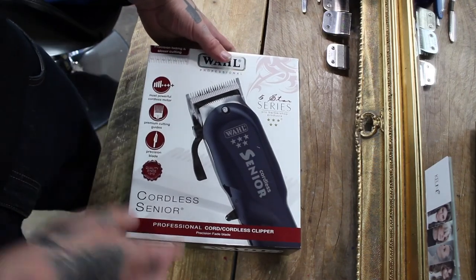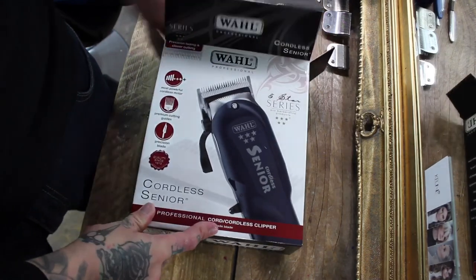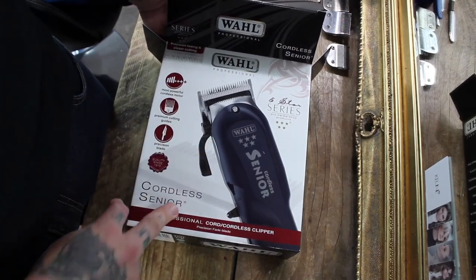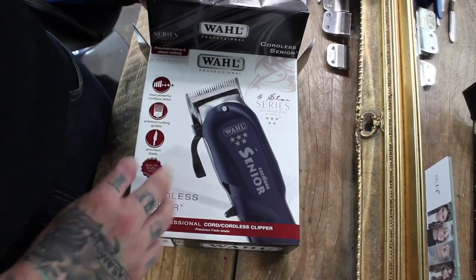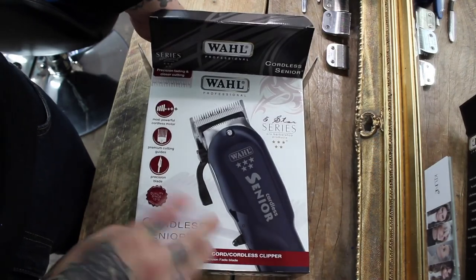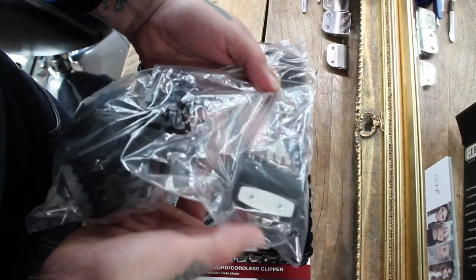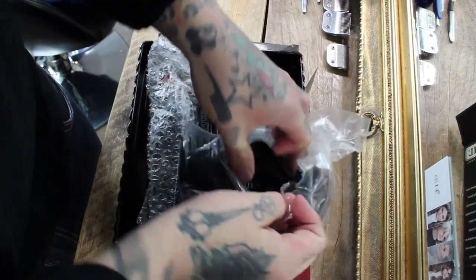They were incredibly busy and the competition to get them at the stand was pretty high — lots of people heading straight over there first thing in the morning. They've got a precision fading blade on them and they are the most powerful cordless motor available.